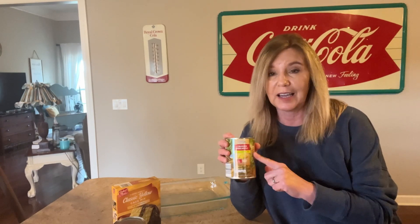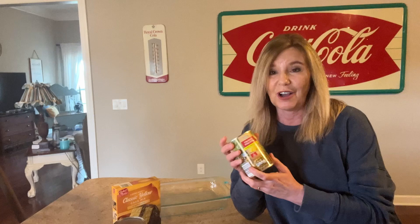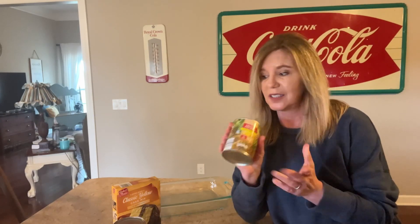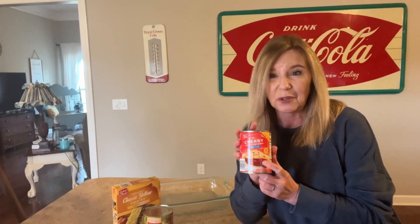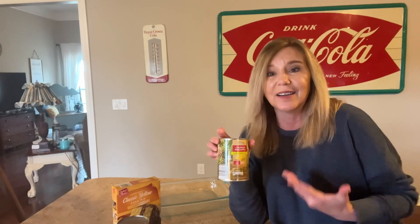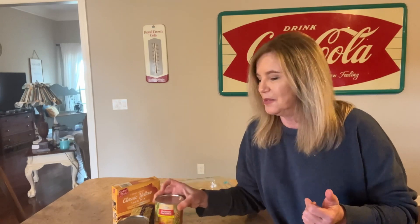He was stationed in Hawaii for about three years in the service and all they served was pineapples, and he hates them to this day. Also cherries — I'm not sure if he likes cherries. But I'm not going to tell him I put the pineapples in it and I'm going to see if he'll eat them, because you know our taste buds change.